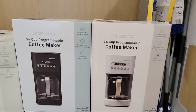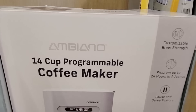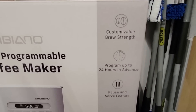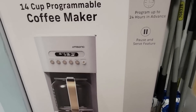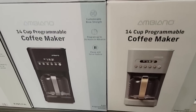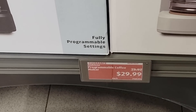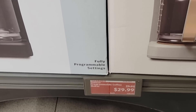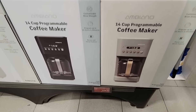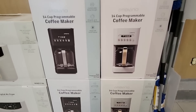Over to the side, I found more kitchen accessories by the Ambiano 14-cup coffee maker. You can program this, which is always a plus — fresh coffee for $30. That's actually a really good deal. It used to be standard at 10 cups, then 12, and now it's up to 14.